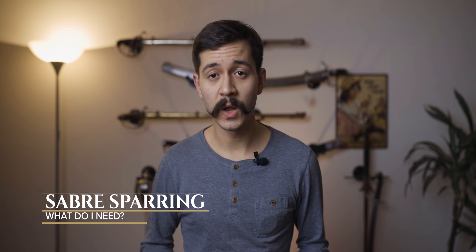Hi, I'm Peter and welcome back to the History in Sabre Suites, the channel where I talk about HEMA, history and swords. Recently somebody asked me under one of my videos what gear I need for sabre sparring. In this video I want to answer that question and go through the gear I use on a regular basis, from head to toe, and show you what I use and what I have found to be useful over the past few years. This is not an endorsement, just my personal gear.